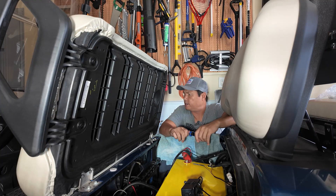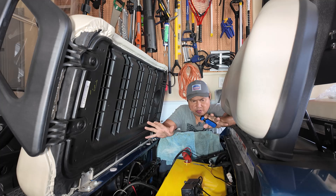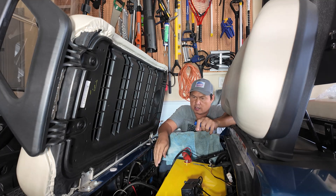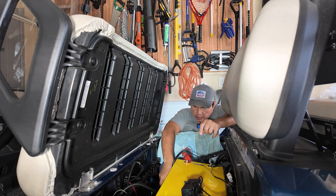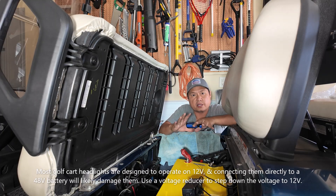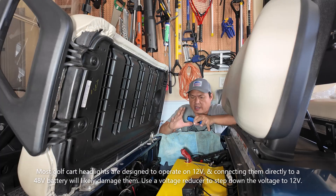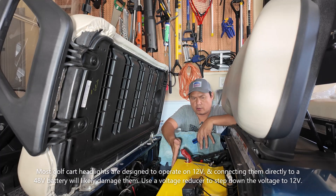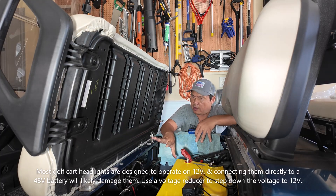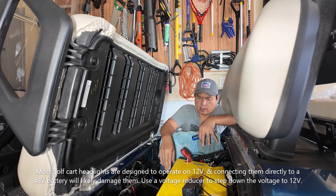I just tried it — it works! I turned it on, it moves forward and back. Now I'm going to hook up the headlights. This is a Yamaha golf cart, so just make sure before you do it that your LED headlights can handle 48 volts — or in this case, 51.2 volts. My LED lights on this golf cart can handle it, so I'm going to go ahead and hook them up.